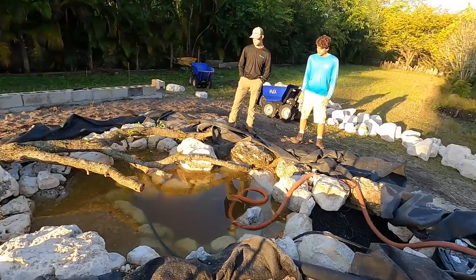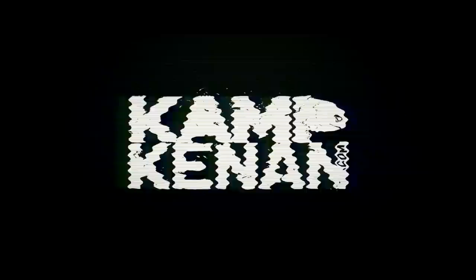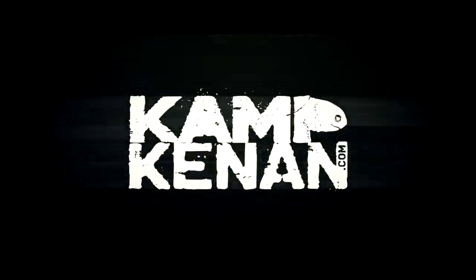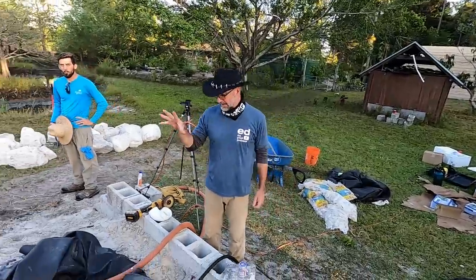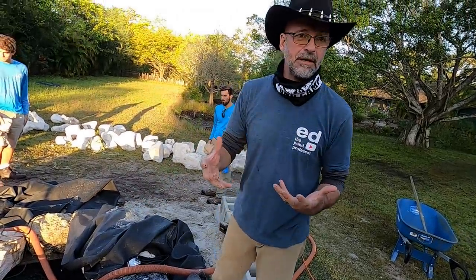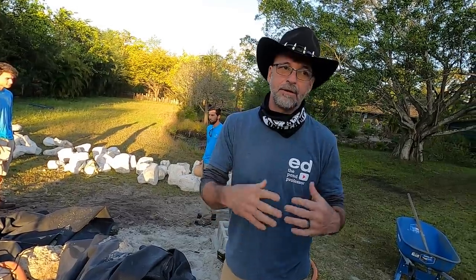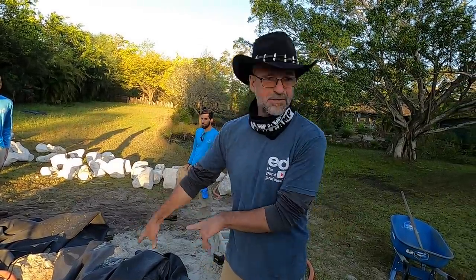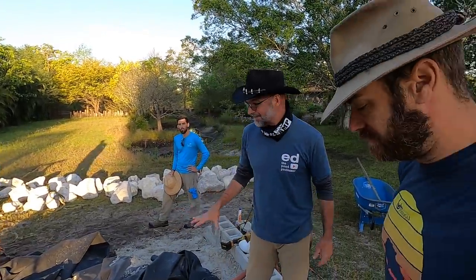I can't wait to see this thing flowing, and we should have water on later in this video. So the pond is basically done. We have to finish putting in the river rock and stuff over here, which is going to be that pre-filter area. We didn't do a regular skimmer or anything like that — we don't want Slinky going in or any other animals having a problem. Super easy, lower maintenance.